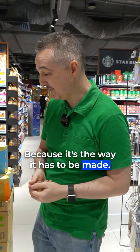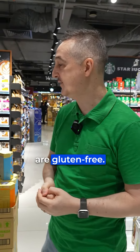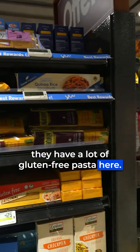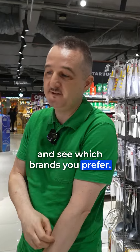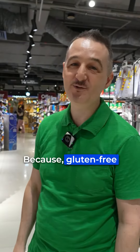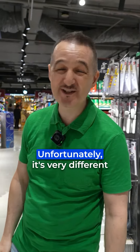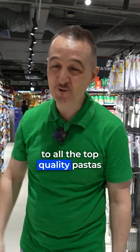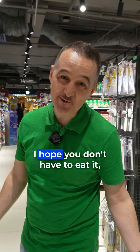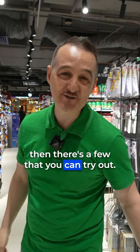A lot of people are gluten-free now, and they do have a good range of gluten-free pasta here, so you can try them out and see which brands you prefer. For me, hopefully I never need to eat that pasta, because gluten-free is very different from the top quality pasta we have here. That's my little bit on gluten-free — I hope you don't have to eat it, but if you do, there are a few you can try.